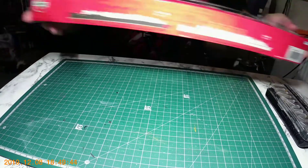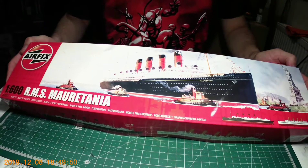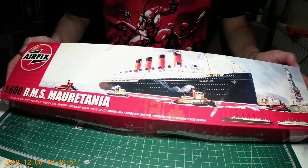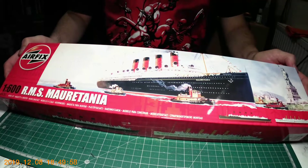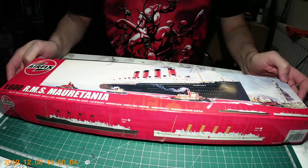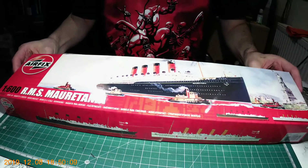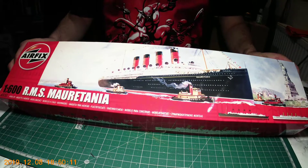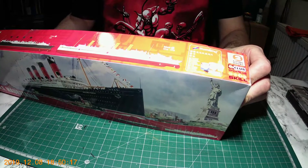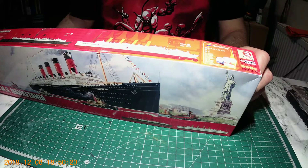It's an Airfix company model — the RMS Mauritania. As you can see it's in scale 1 to 600. We can probably find this model now only on auctions as the model is probably not in production anymore. On the sides of the box you can see different versions of painting the model. On the side there is a skill chart and this model is designed for level 3, with a Humbrol color chart.